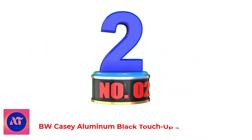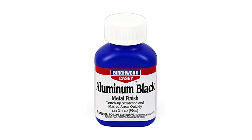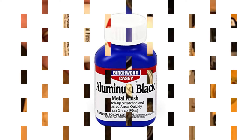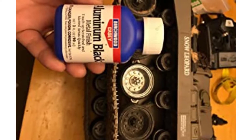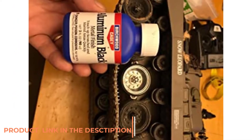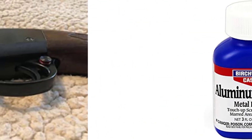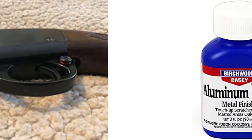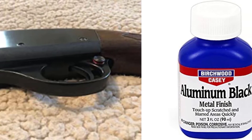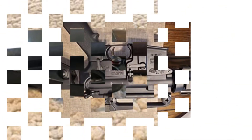Number 2: BWKC Aluminum Black Touch-Up, 3 oz. The BWKC Aluminum Black Touch-Up 3 ounces is a room temperature chemical used by gunsmiths and industry to blacken aluminum parts. It restores scratched and marred areas quickly. It is also excellent for blackening nameplates, plaques, trophies, and other engraved items. It is easy to apply with no dimensional change.